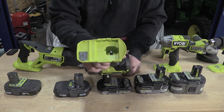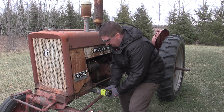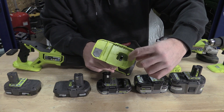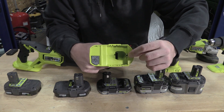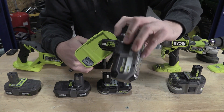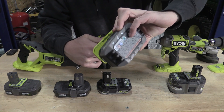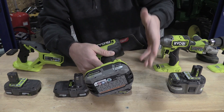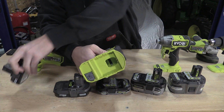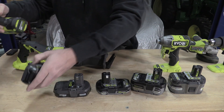Take for example this impact wrench — one of the first and best impact wrenches RYOBI has come out with in my opinion. See these two little pieces on the back? They connect to the two terminals up front and allow the other two terminals inside to also connect, giving this tool more power. If you use a battery that doesn't have the terminals up front, you get less power out of it.